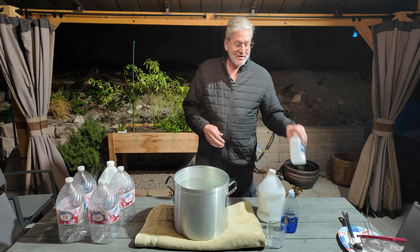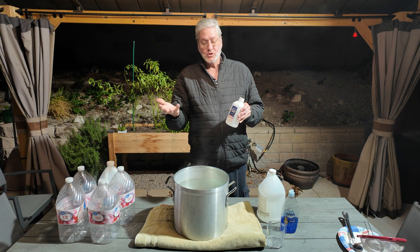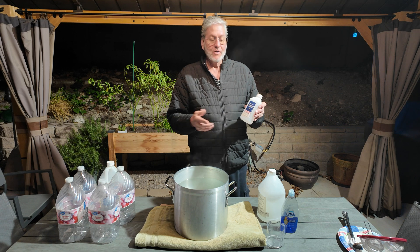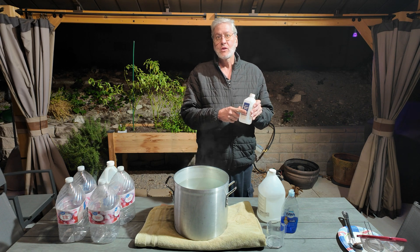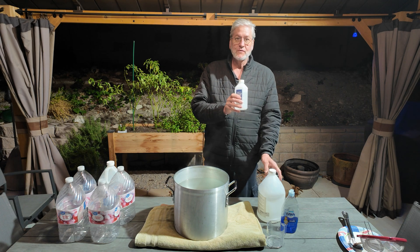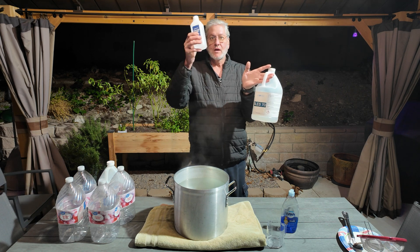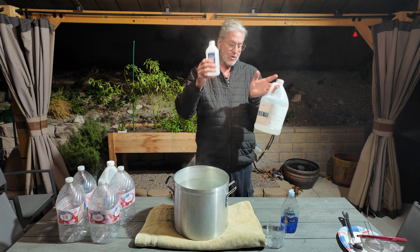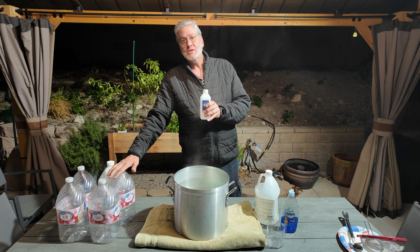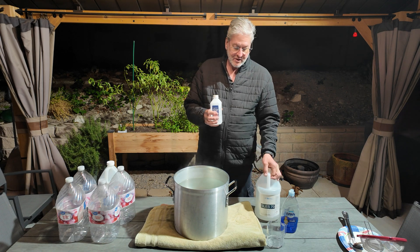You want to add a little bit of alcohol — it depends how light and fluffy you want your snow. Through trial and error, I found one ounce of alcohol is more than enough for what I'm happy with. So the recipe is one ounce of SLES to one gallon of distilled water, and one ounce of isopropyl alcohol to one gallon. I've got four gallons of distilled water here, so I put in four ounces of alcohol and four ounces of SLES.